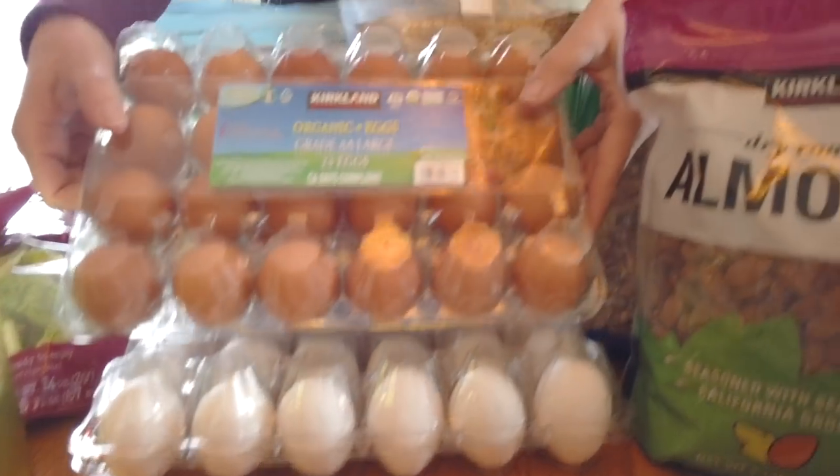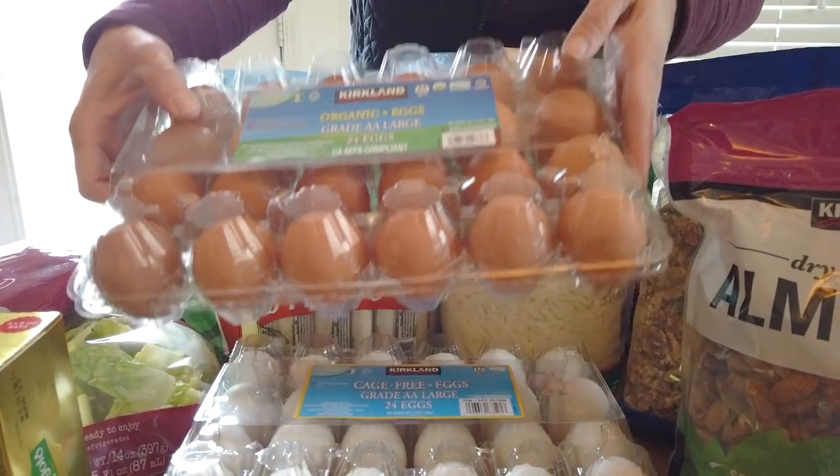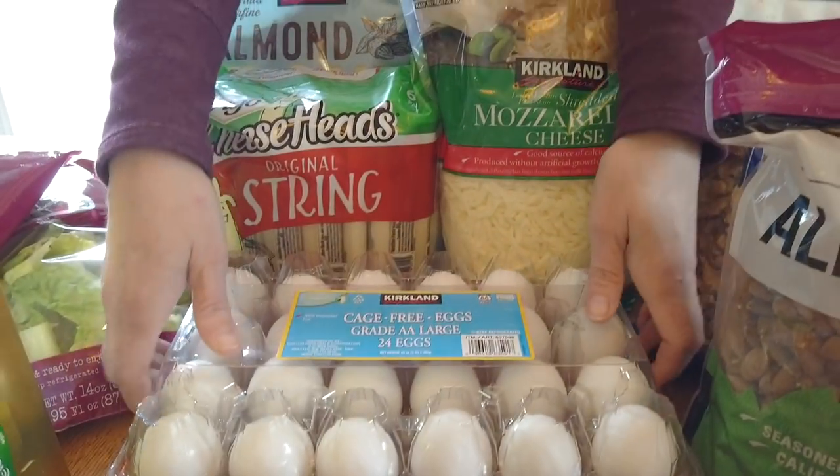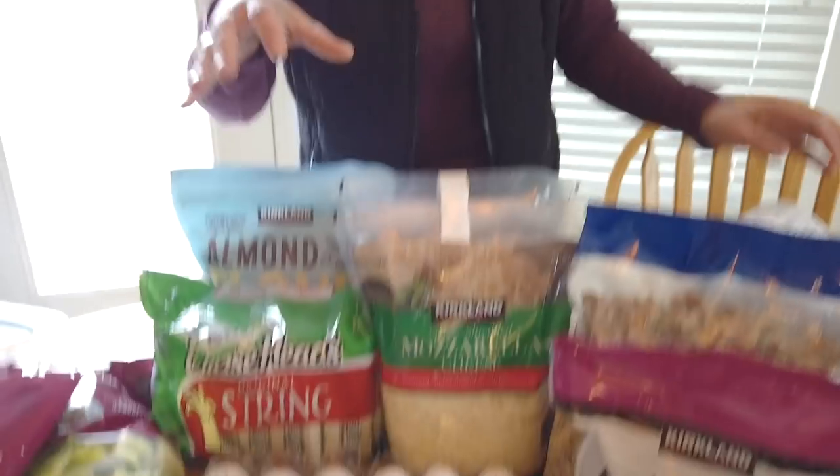On the eggs, we buy two different types. We buy the organic eggs — two dozen, I think they're about six dollars, and these are $5.99. And then the cage-free eggs are also two dozen for $2.99. The reason I buy them is our youngest daughter loves egg salad. I love egg salad too. I tend to make her egg salad with the cage-free eggs, and when we have bacon and eggs in the morning we use the organic eggs.